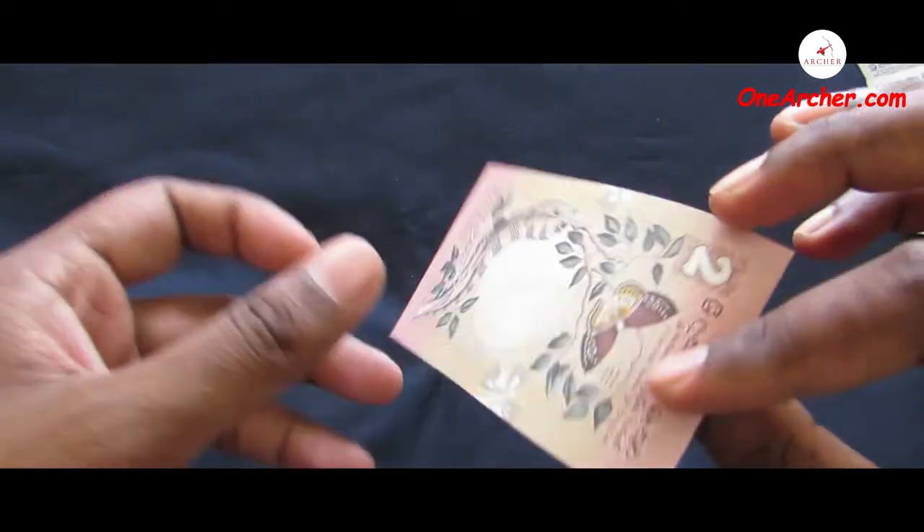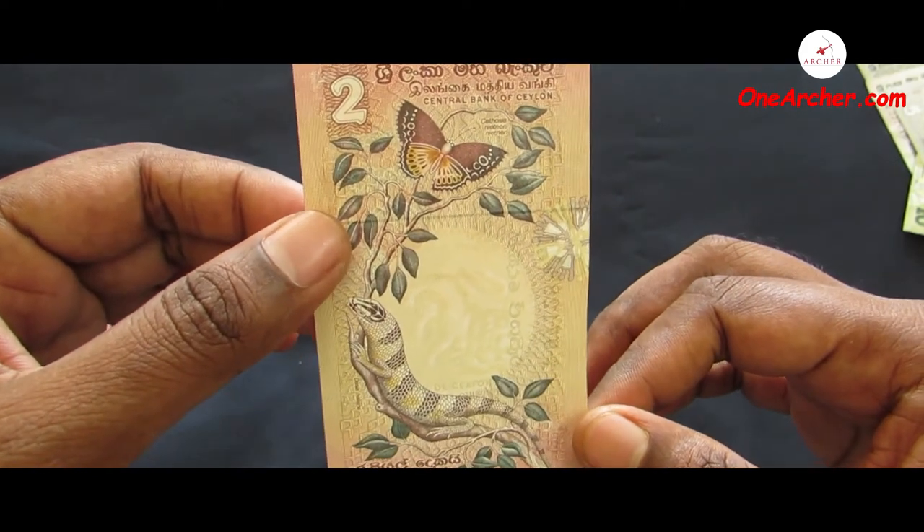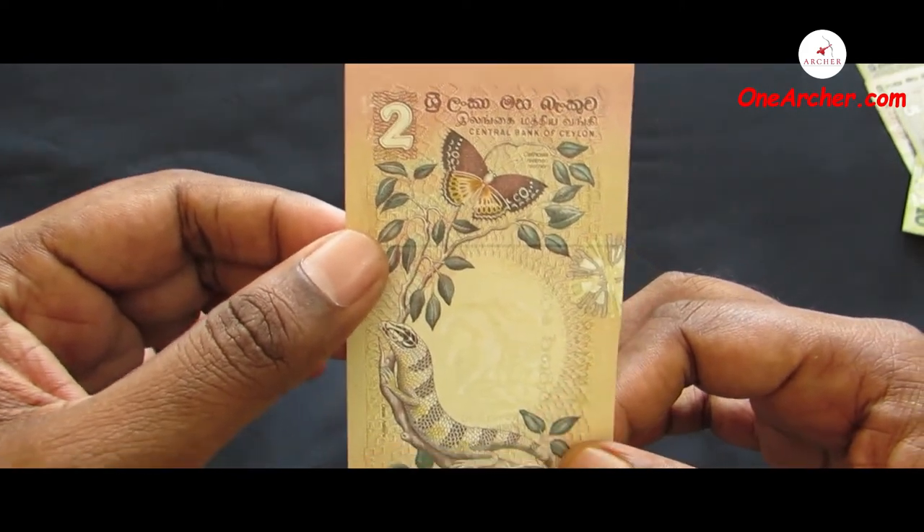The sixth and last one is a 2 Sri Lankan rupees issued in the year 1979. On the obverse is a fish, and on the reverse is a lizard, a Ceylon lacewing butterfly, and a plant named Murraya koenigii.